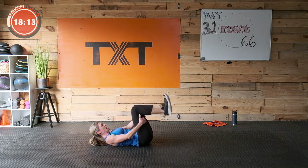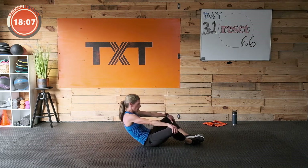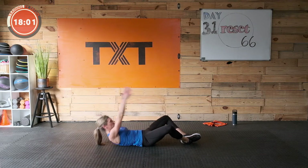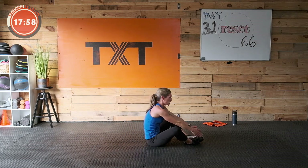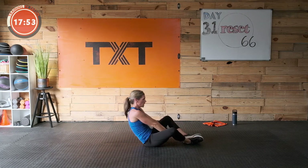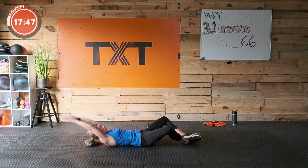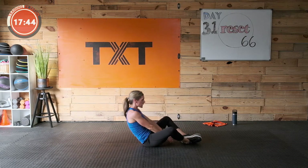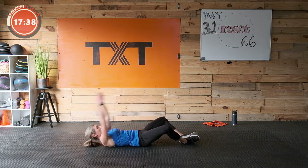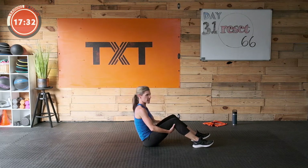Rest — great job! Butterfly sit-up — bring those feet together, or crunch, whatever you can do. Three, two, and one — roll that stomach towards the spine, engage. Exhale as you come up but still pull in, inhale as you come down. Three, two, and one — great job.